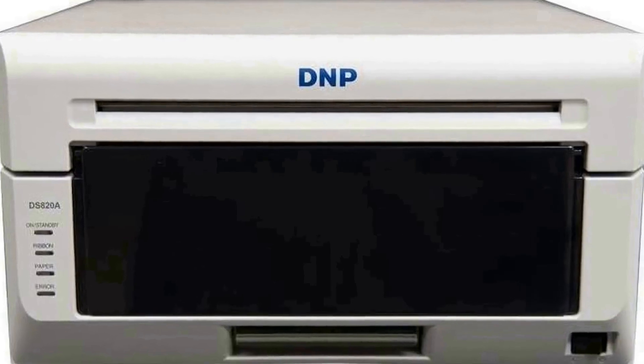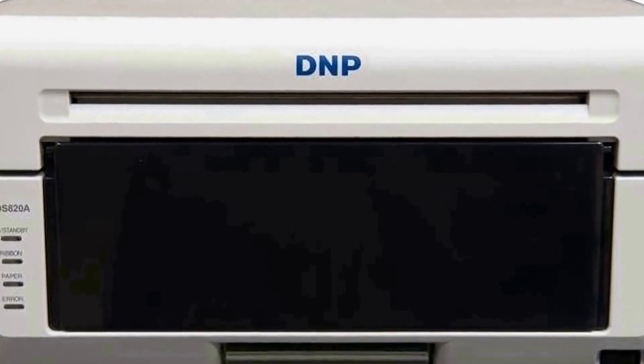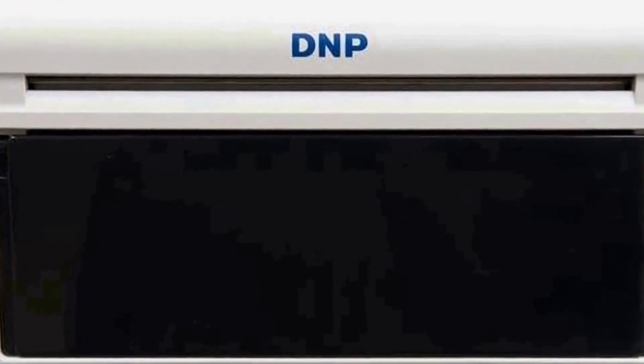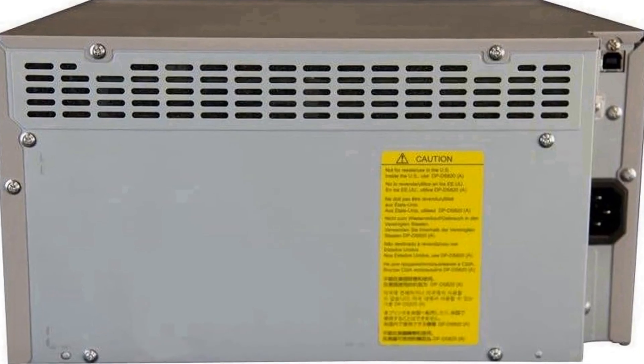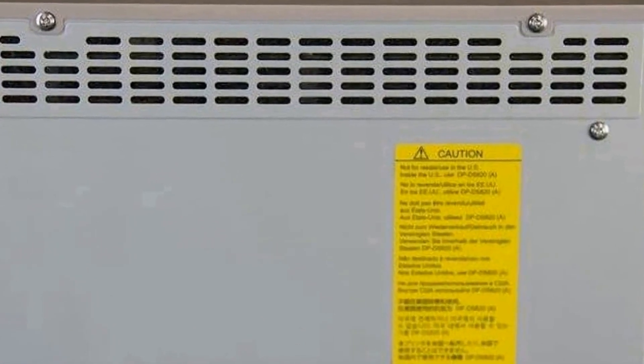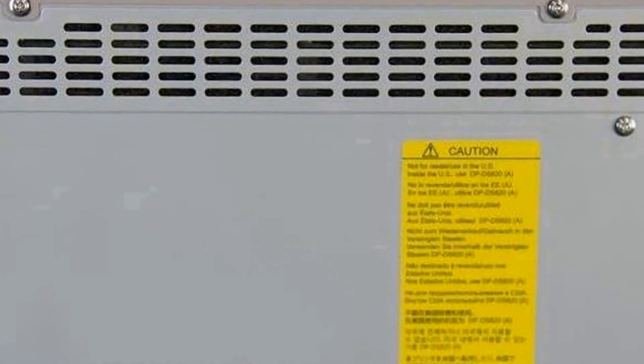Whether you're printing portraits, landscapes, or any other type of photography, this printer reproduces images with remarkable fidelity. One of the key features of the DS820A is its efficiency — it can produce prints rapidly, allowing photographers and businesses to meet tight deadlines without compromising on quality. The printer's speed combined with its ability to handle two popular photo sizes makes it a valuable professional tool.